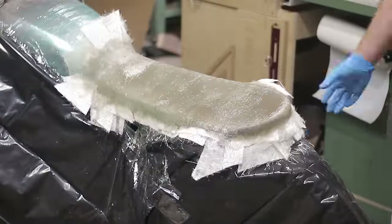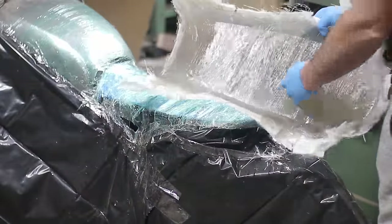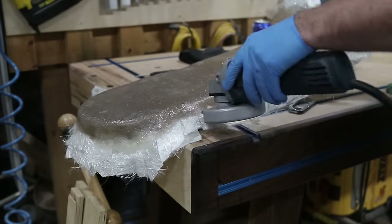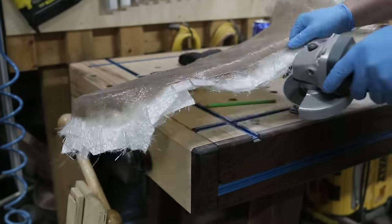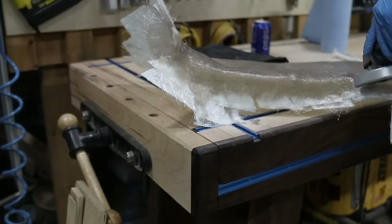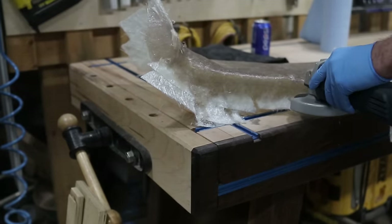The fiberglass worked great — it was really itchy, really stinky — and definitely something I would use again. But what a difference using the carbon fiber versus the fiberglass. Hopefully that carbon fiber video will be out in the next few weeks.